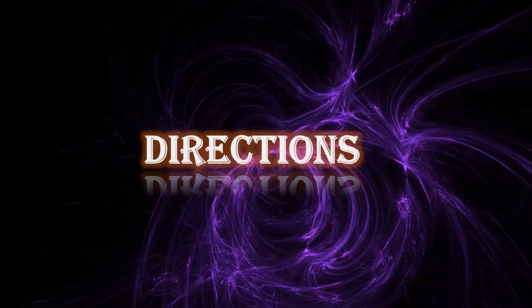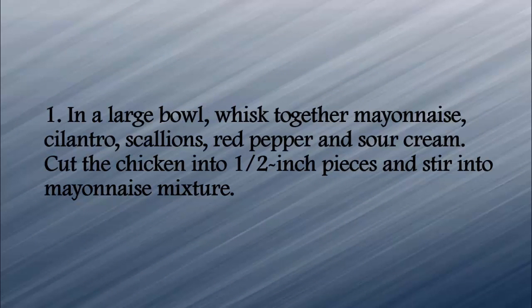Directions: In a large bowl, whisk together mayonnaise, cilantro, scallions, red pepper, and sour cream. Cut the chicken into 1/2-inch pieces and stir into the mayonnaise mixture.